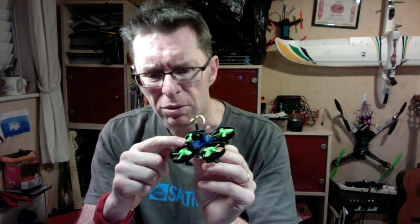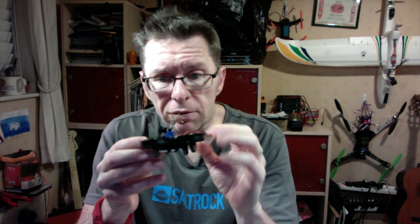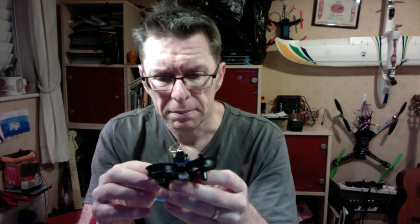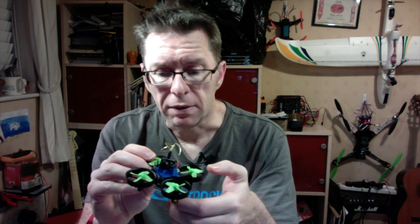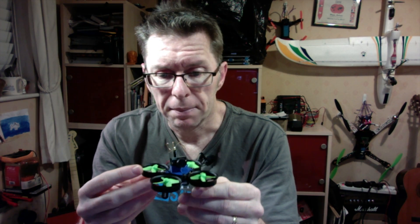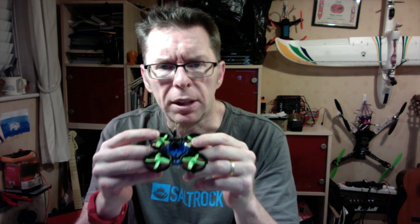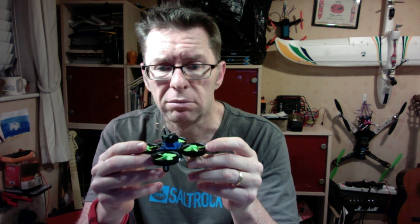I found the antenna position a little bit strange right at the front, but I don't think it matters. The board itself was a little bit weird to bind. Basically there are two metal solder connections which you have to bridge with something — so as if binding wasn't hard enough, I had to hold a tiny piece of metal across those pads whilst putting the radio into bind mode and plugging the battery in, hoping it would work — which it has done. I've got Betaflight 3.01 on there with stock settings. So let's go see how it flies.